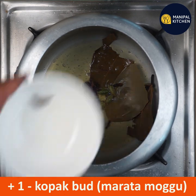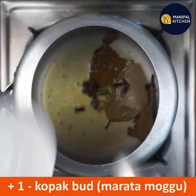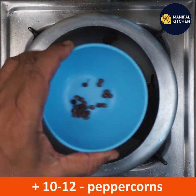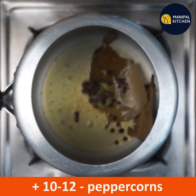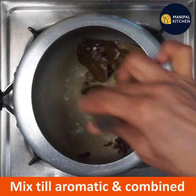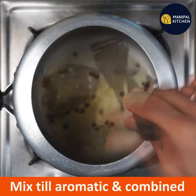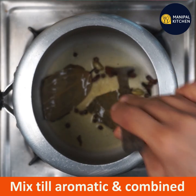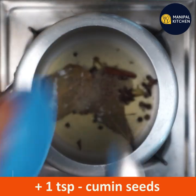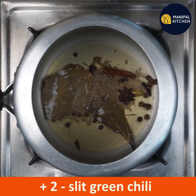1 maratha magu, 1 pepper, 1 cup, 1 teaspoon, 1 teaspoon, 2 OTT. 1 teaspoon, 1 teaspoon, 2.